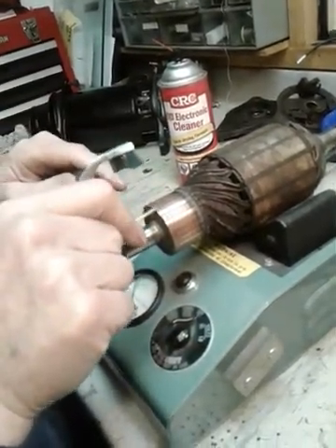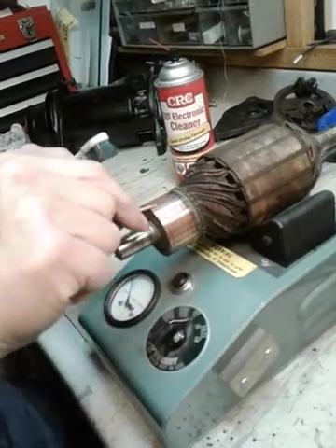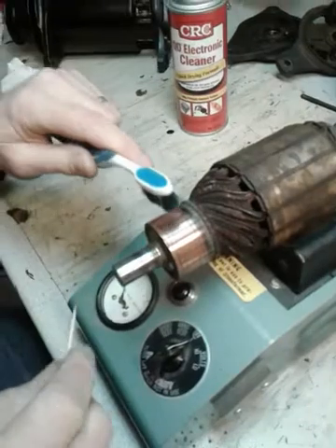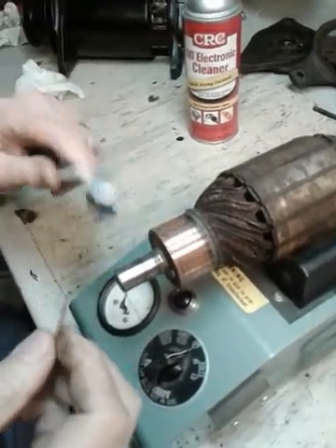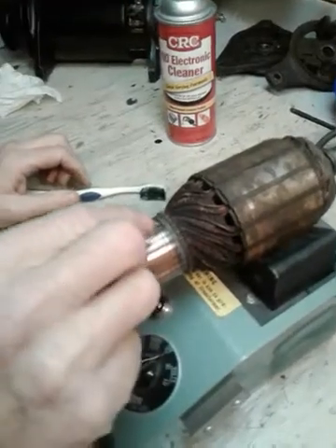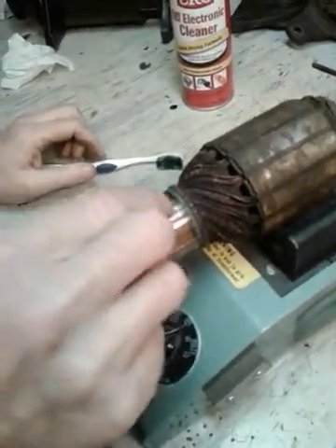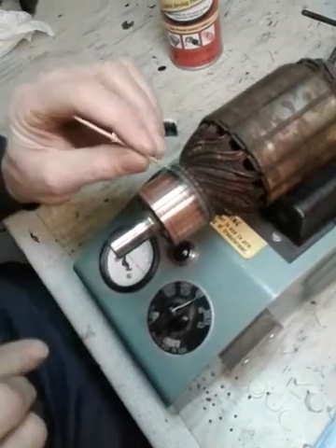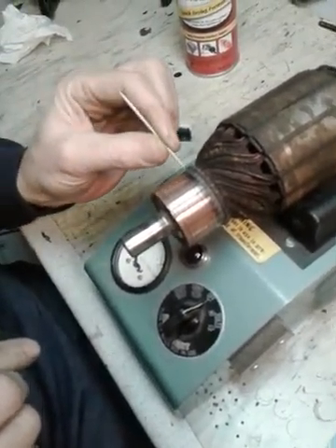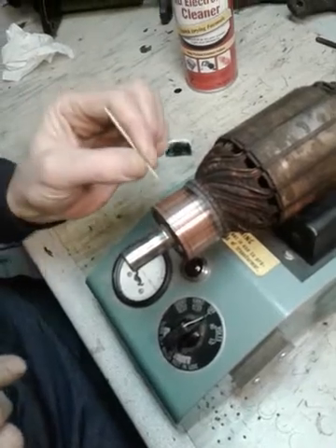The bars are separated by mica and they're undercut about 30 thousandths of an inch, so they insulate each bar from each other. Another thing that works really well is a plain old pointy toothpick — you can use that for scraping out each gap. You don't want to use a metal tool because this copper is soft and you can ding it up, so just a little toothpick like this works really well.